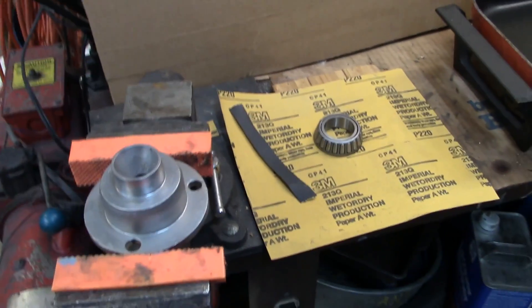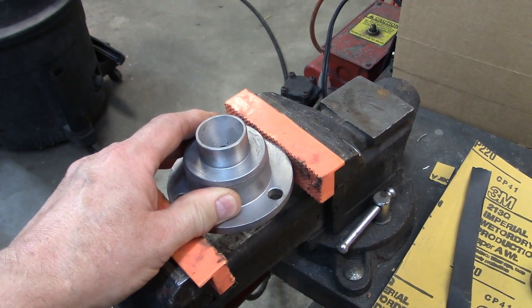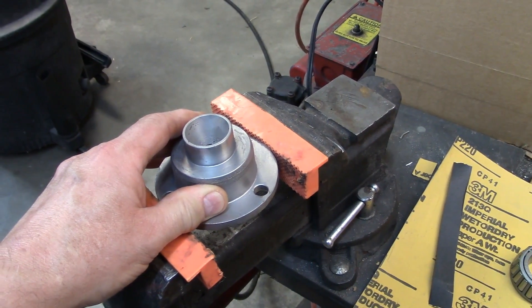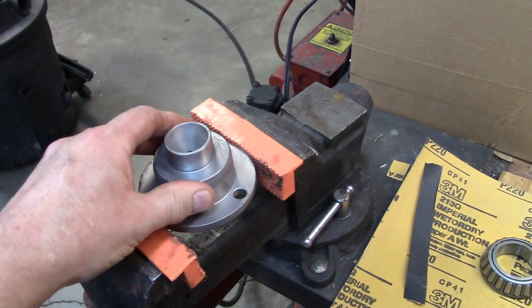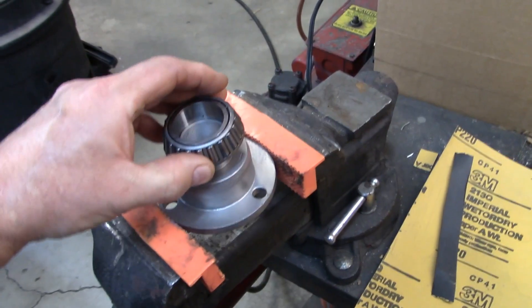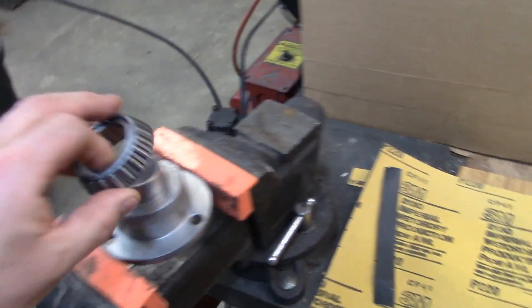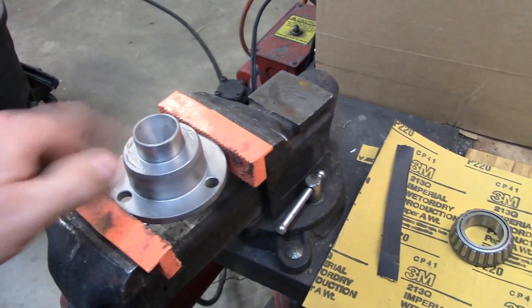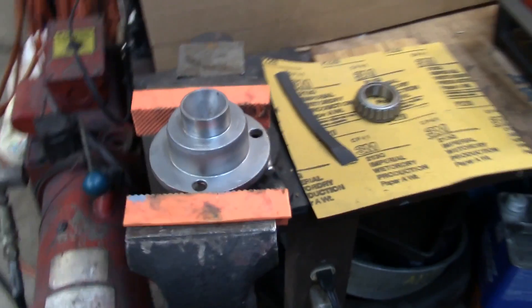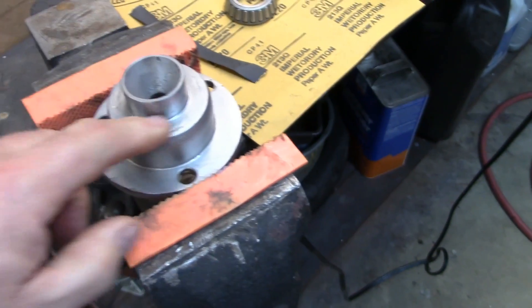Today I'm working on an upper spindle for a utility vehicle that's four-wheel drive and four-wheel steer. This is the top spindle — it's upside down right now. There was a bearing on here, the top one's not greasable, and it was all rusted and deteriorated. I actually had to torch off what was left of that bearing to get it off — it was really rusted on there.